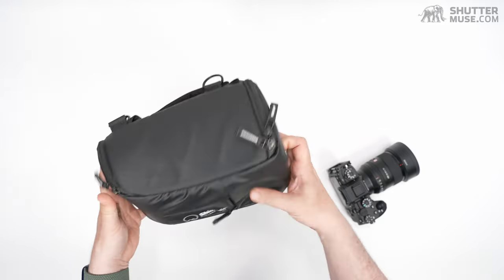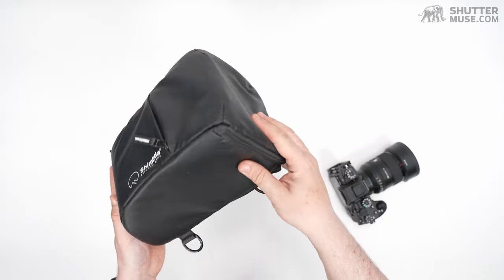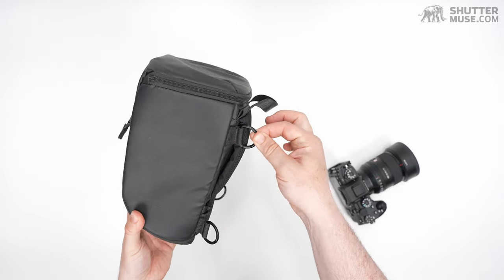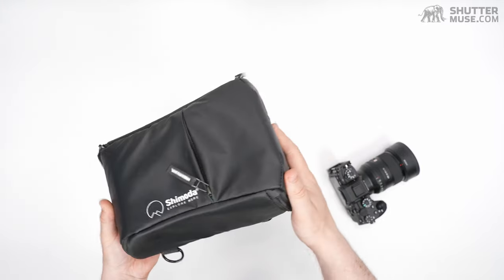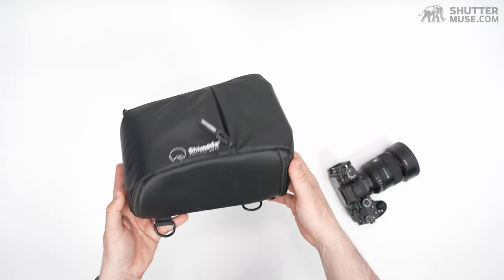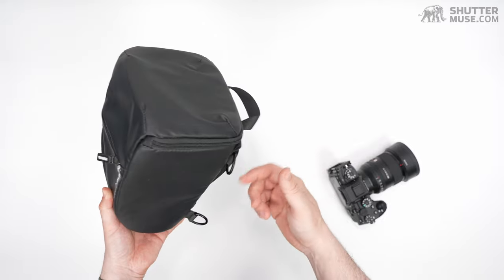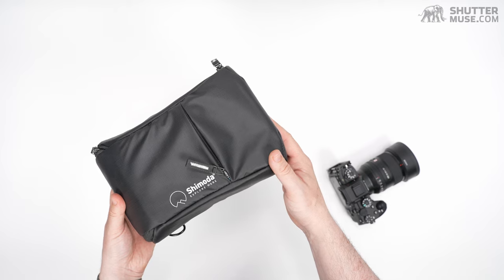It has really good padding, good rigidity and weather resistance. The only gripe I had was the shoulder strap mounting point, which hangs it slightly awkwardly when it's on one shoulder. But I mostly use this strapped to one of my backpacks on the waist belt anyway, so I have quick access to a camera and lens while I'm walking around — so that doesn't really trouble me too much. Overall, I think this is another great product from Shimoda.